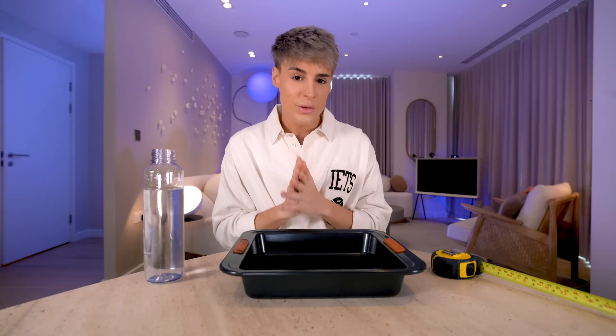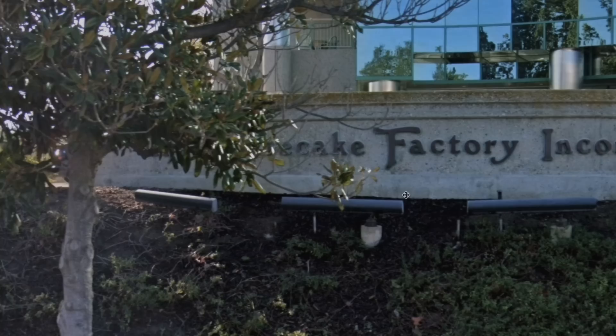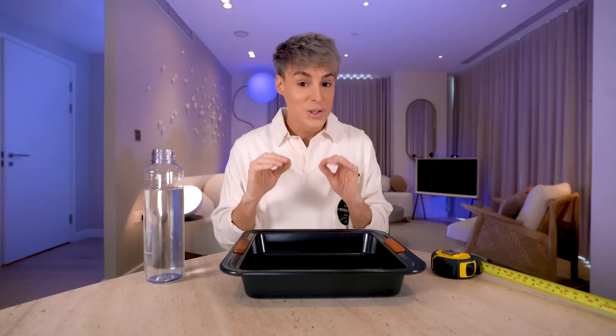The recipe for the original cheesecake from the Cheesecake Factory is something very controversial because this recipe is so secret that they don't even allow the people who work at the restaurant to know the exact recipe. They make it in a separate location and then send the cheesecakes to the restaurant. This is supposed to be as close as we'll possibly ever get.